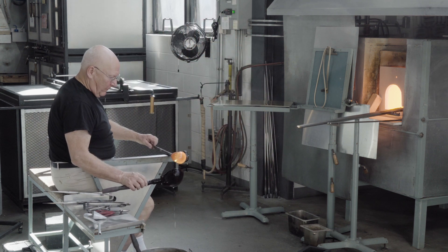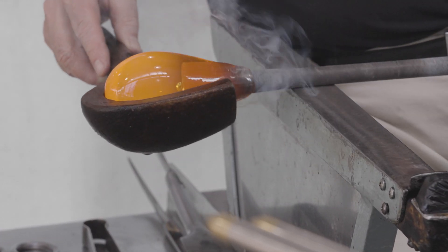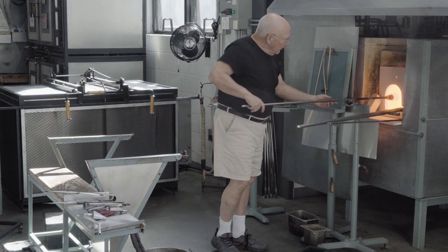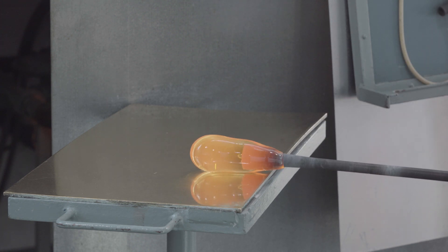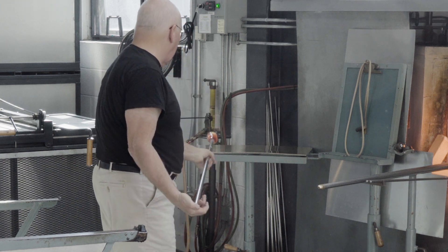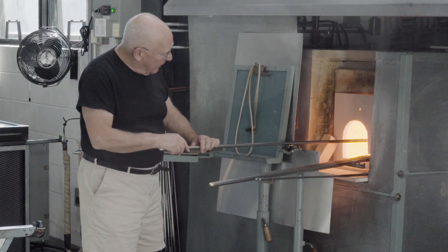A larger block is used to again shape the gather to roughly that of an egg. The initial bubble has largely disappeared at this point. The glass is made somewhat cylindrical in shape, and the bubble is blown larger. The tip is marvered, and this is to ensure that the tip where the punty will eventually rest is the thickest part of the vessel.